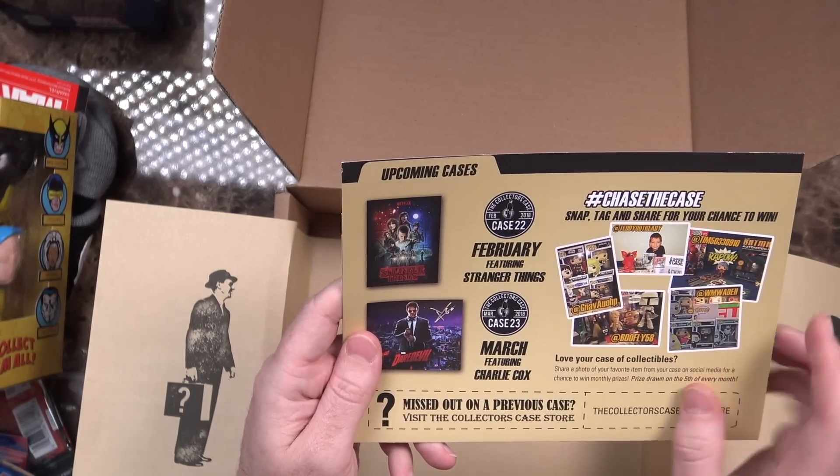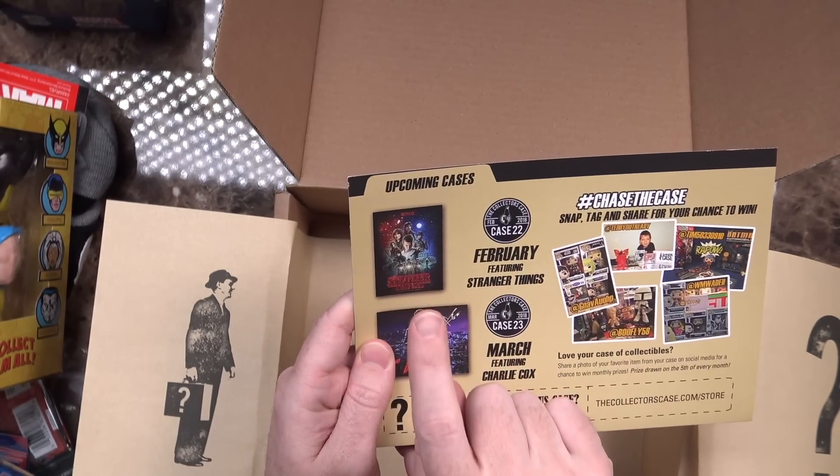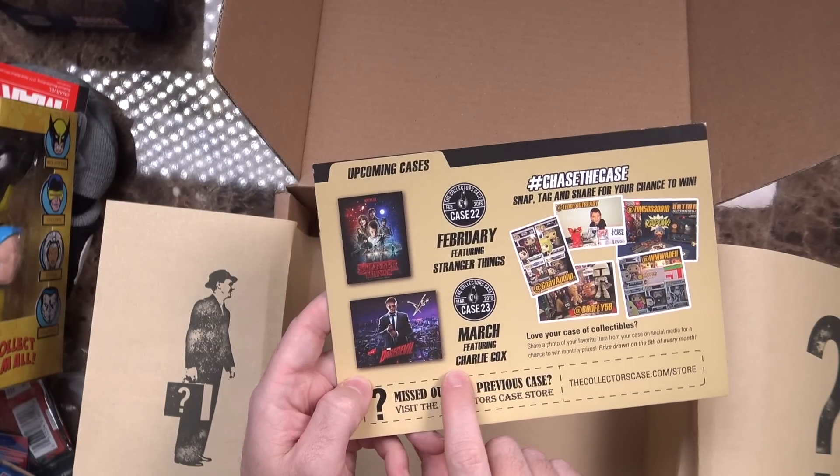Taking a look at next month's box — February is going to be featuring Stranger Things. Really looking forward to that. And March is featuring Charlie Cox from Daredevil. I actually haven't watched the Daredevil Netflix series yet — I tried, only made it a couple episodes in and just couldn't. I'll have to come back to it when I have time.